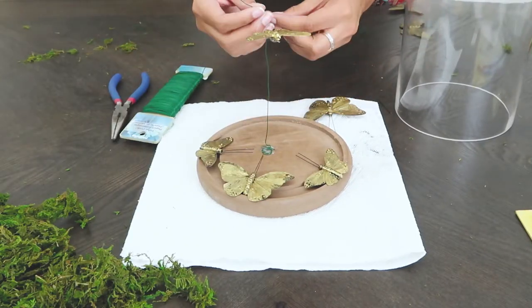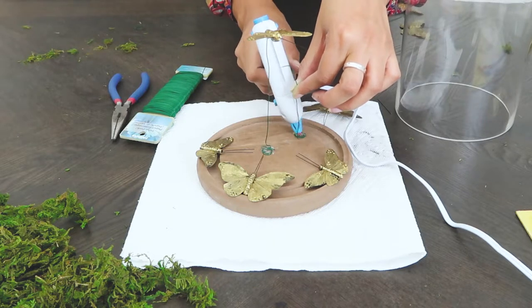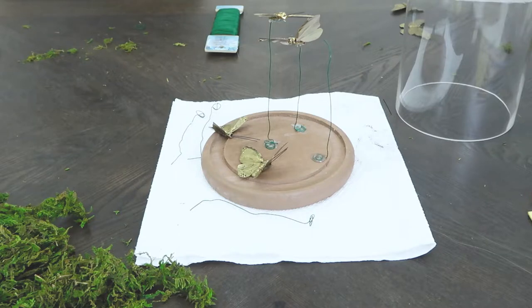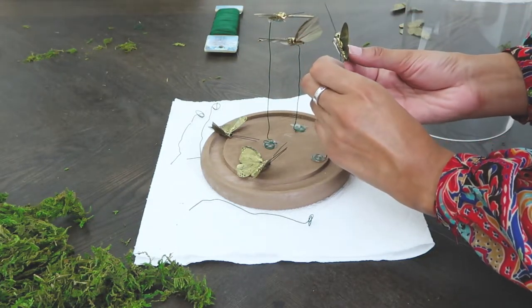I mapped out where I roughly wanted the rest of the butterflies to go. I ended up bending the wings back on all of them to add a bit of movement so that they look less flat when you rotate them around in the dome. I attached them to the base where I saw fit and adjusted them as the glue dried.